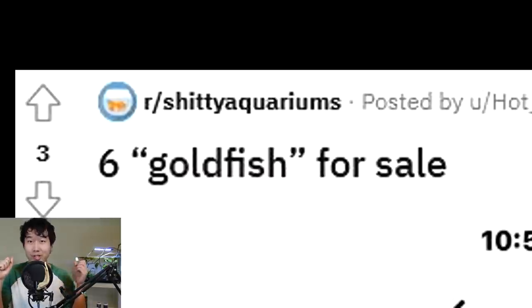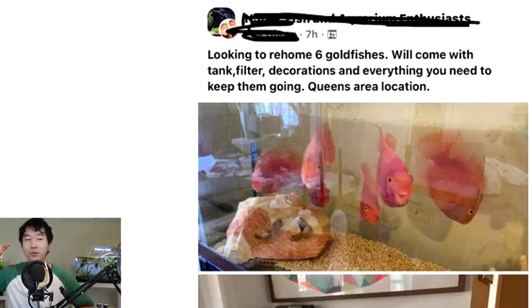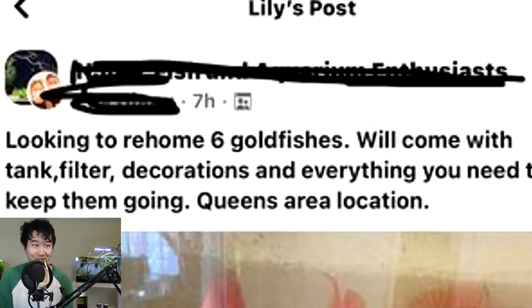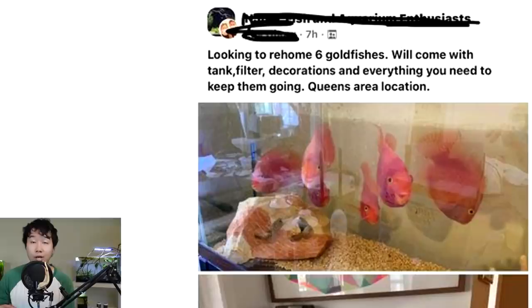Six goldfish for sale — that is literally what I meant with the other fish tank review. If you are a gold-colored fish, you're screwed — extra screwed. You don't even have to be a goldfish. These fish abusers don't know the difference, clearly portrayed here. Are these really goldfish? They can't be more different from goldfish. Ignorance is bliss, I guess. Looking to rehome 6 goldfishes — the poor people who fall for this are going to buy them thinking they're goldfish. They'll come with tank, filter, decorations and everything you need — everything but the correct info. Imagine selling a desk as a chair and people buying it.